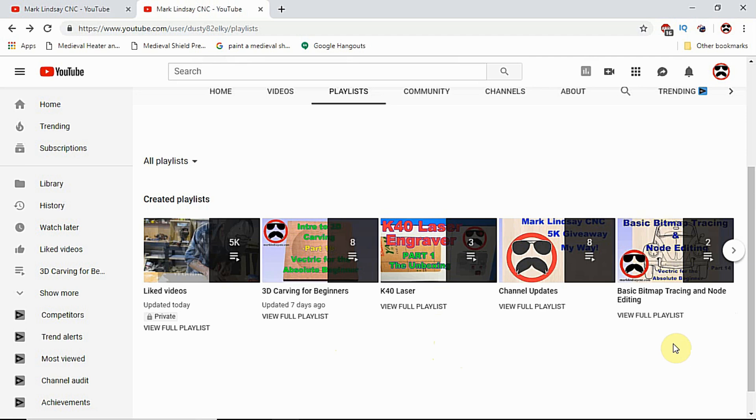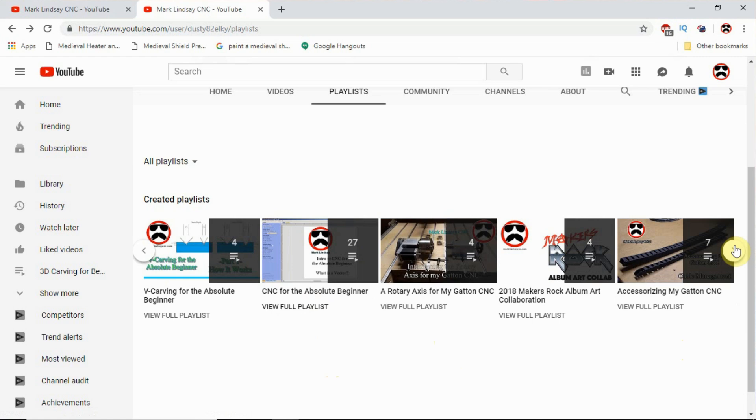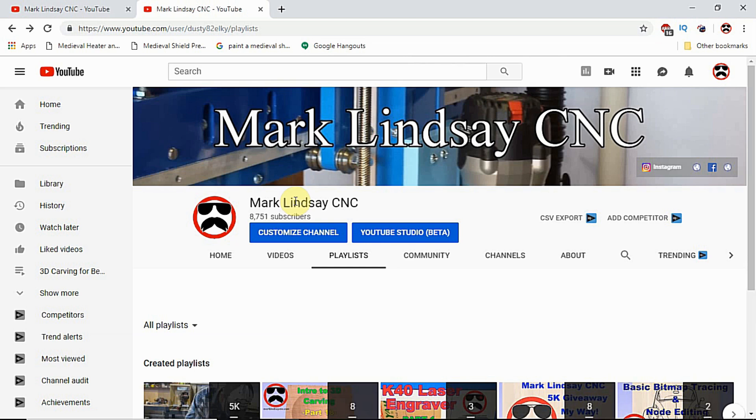Some of these videos are on more than one playlist — they may be relevant to more than one topic, so that does happen, just forewarned is forearmed. CNC for the Absolute Beginner is the big one, then you have VCarving which is a separate playlist, Bitmap Tracing and Node Editing — there are all kinds of playlists on this page. Go to my channel page by clicking the link to my name under any video, come down here and go to Playlists, and you'll find the index there. That's it for this video.